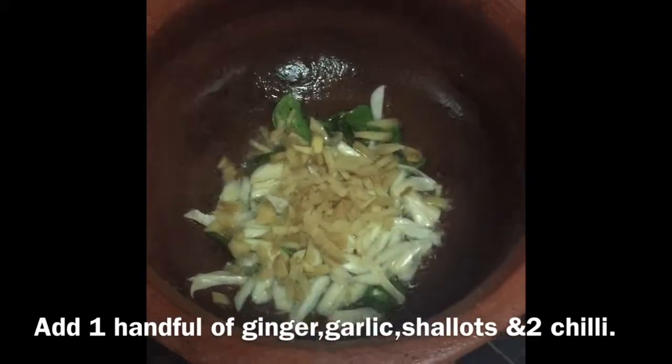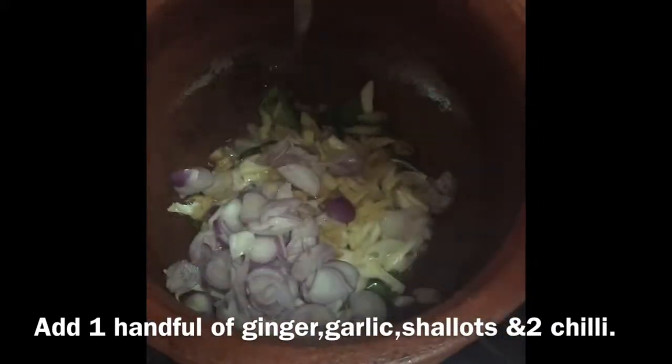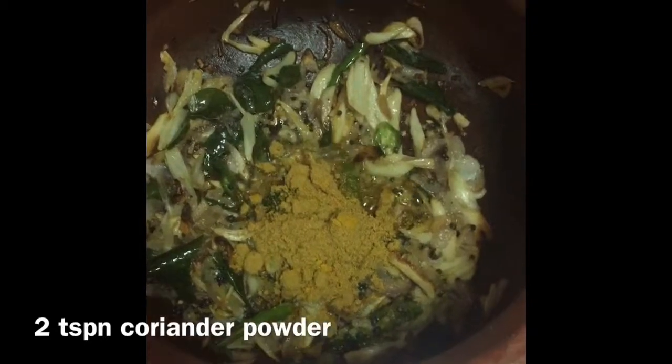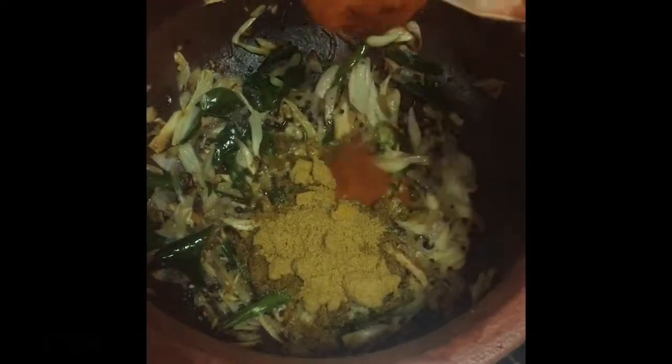It's about 1 to 2 cups of sugar. Add 1 cup of sugar, then add 2 cups of sugar.